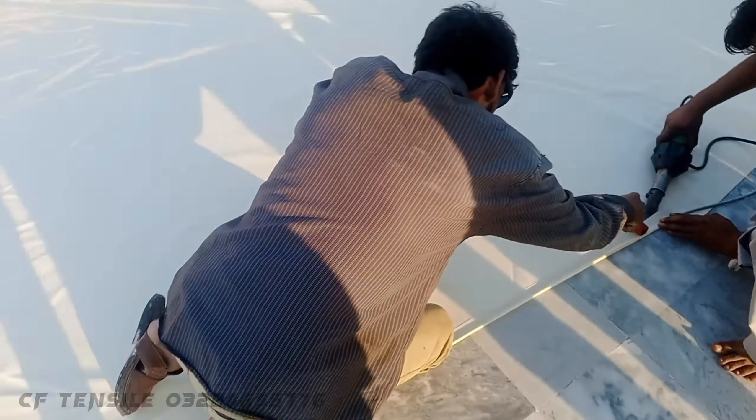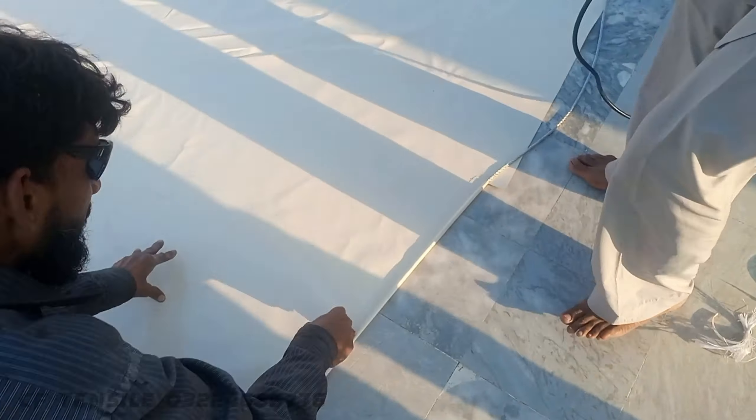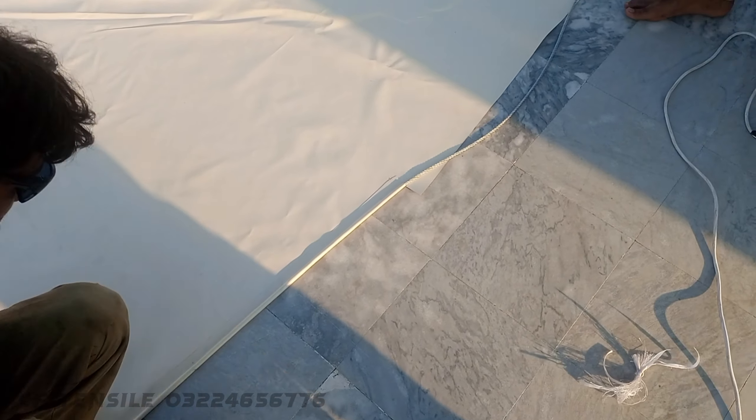So this was the marking. After marking, the wire started, and the wire is starting to become new. That's a good one.